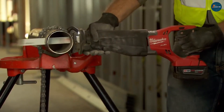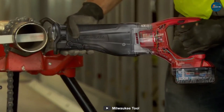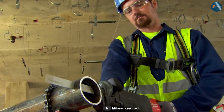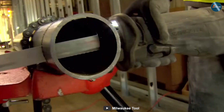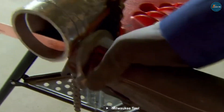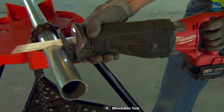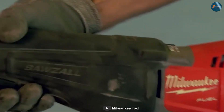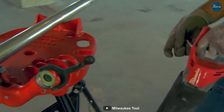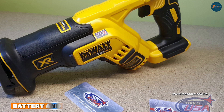The Milwaukee 2720-20 features a PowerState brushless motor, which offers similar power and performance. Its adjustable speed trigger allows for precise control, and it boasts a stroke length of 1-1/8 inches as well. Both tools excel in cutting through various materials effortlessly, making them suitable for demanding projects.